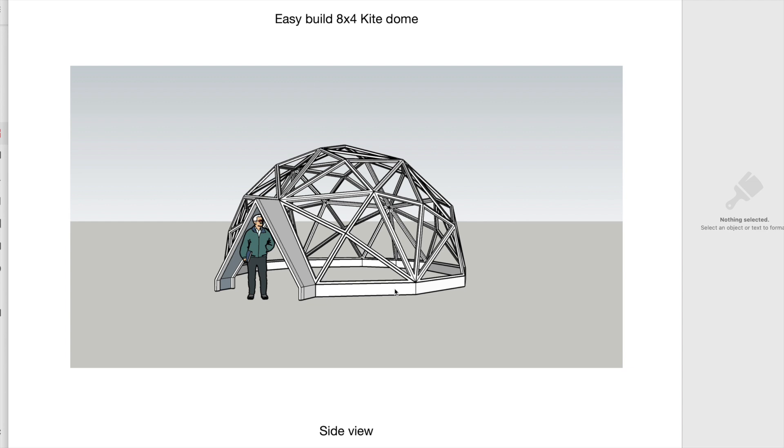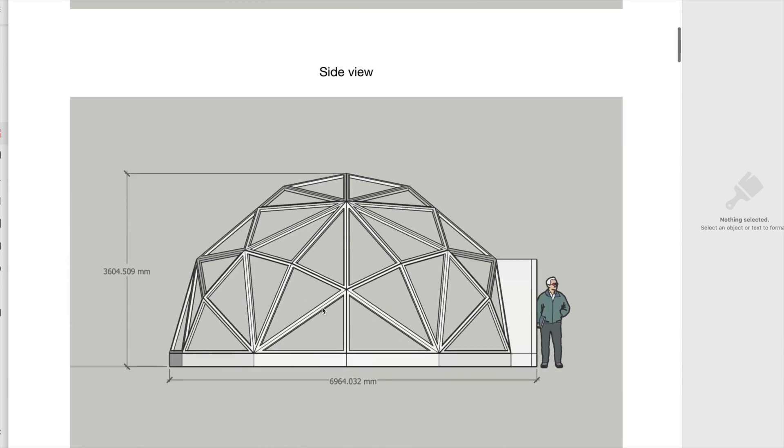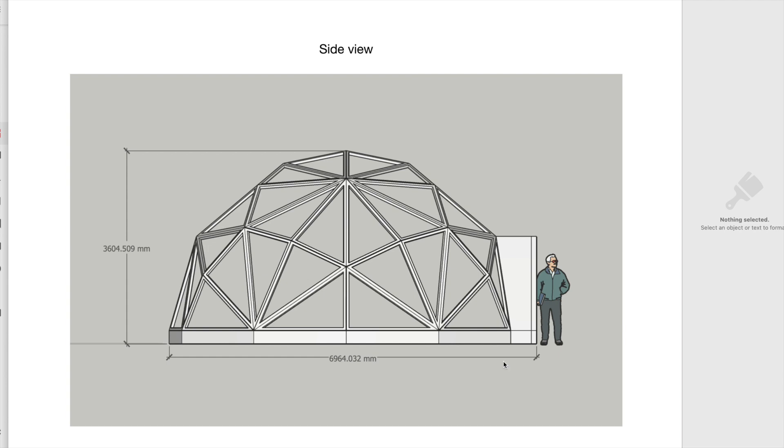First thing is it's really simple. There is one frame in the whole of the dome. You've got a bit on the base but you can work the base out yourself. Here's a side view. It's 6.964mm. If you want imperial measurements, give us a shout — I'm quite happy to convert these over for you.